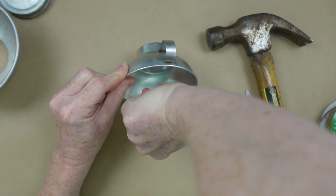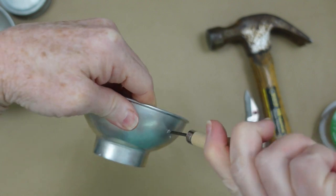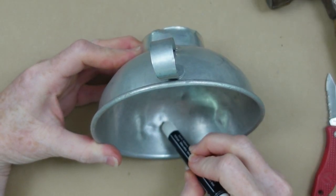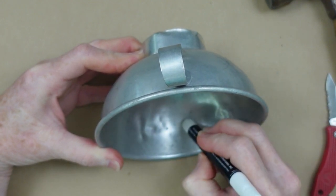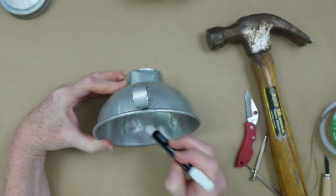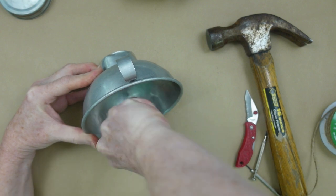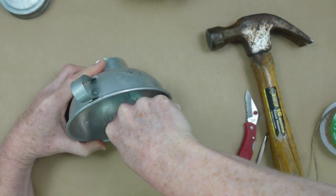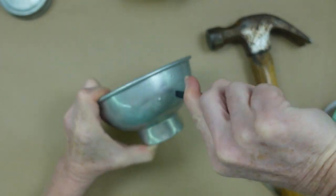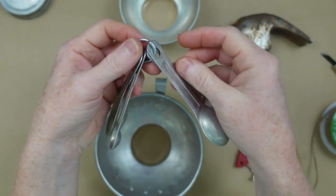I want the smallest funnel on top. We have to have a way to attach that to the one underneath it, so I'm just making a hole. Then I'm going to take the bigger one and mark it with my chalk writer so we can put a bunch of holes in it for our strings and our spoons to hang down. It is storming outside so if you hear thunder, forgive me. Smallest on top, larger one on the bottom, and then all these little spoons are going to hang down.